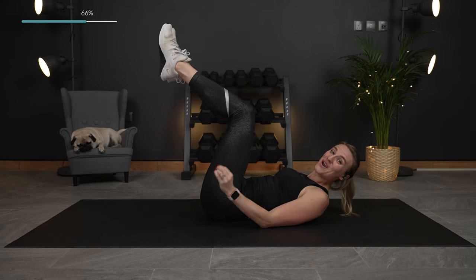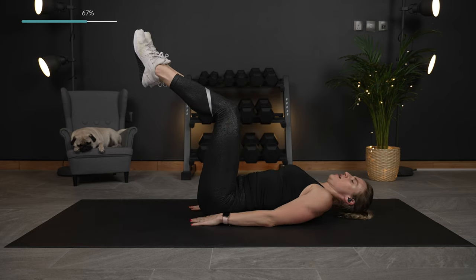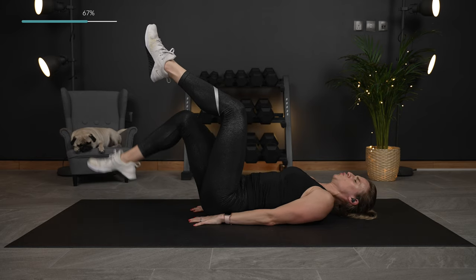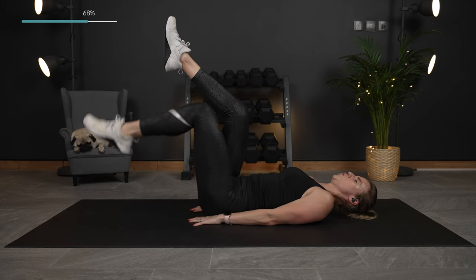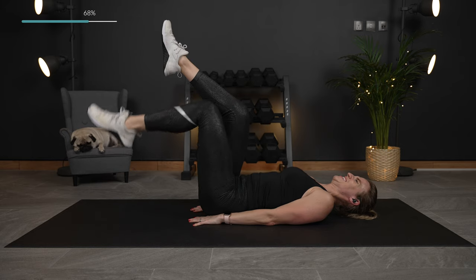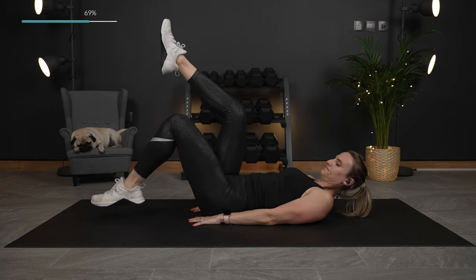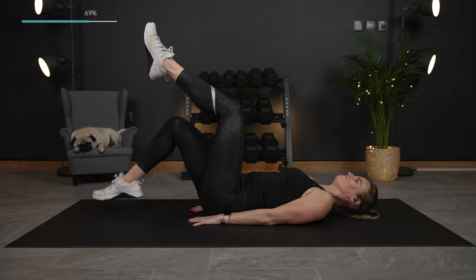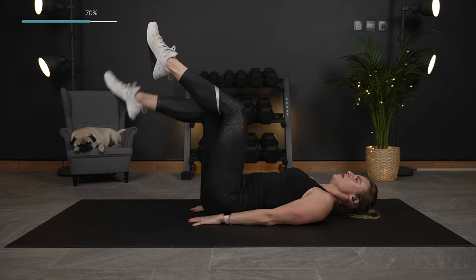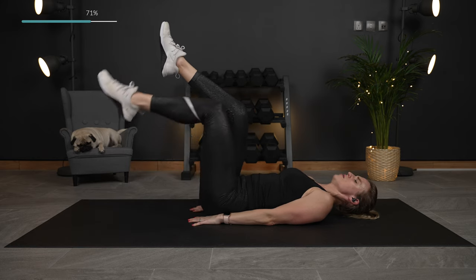We have just a few exercises left. We're going to go into tabletop. You want to keep your hips in line with your knees and we're just going to tap the legs alternating down and up. Oh my goodness, we can feel it. Breathing. One more each side — keep that lower back in the ground.